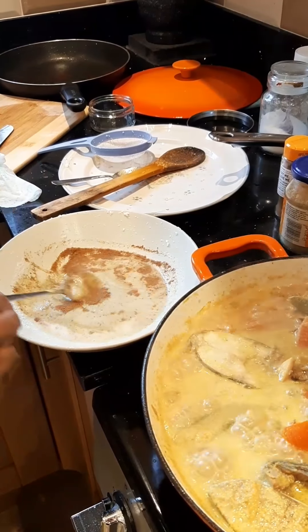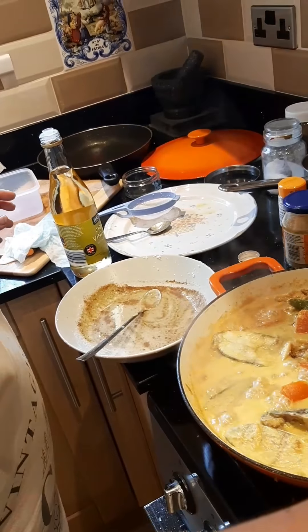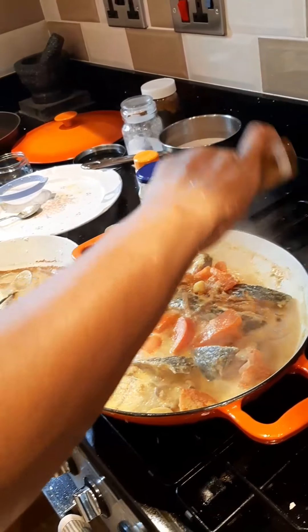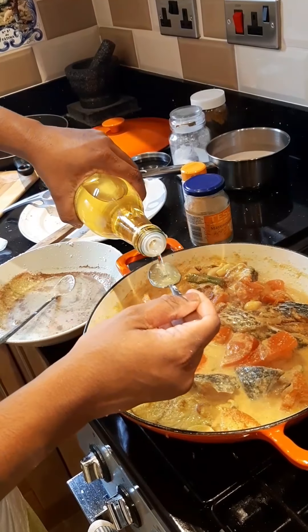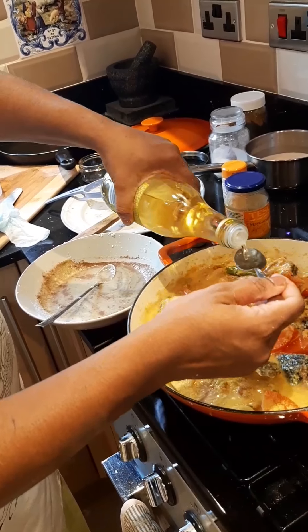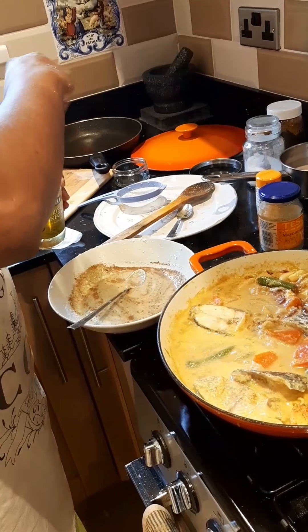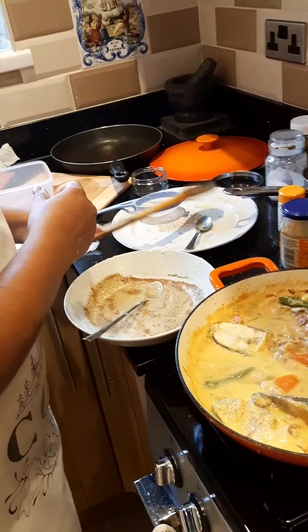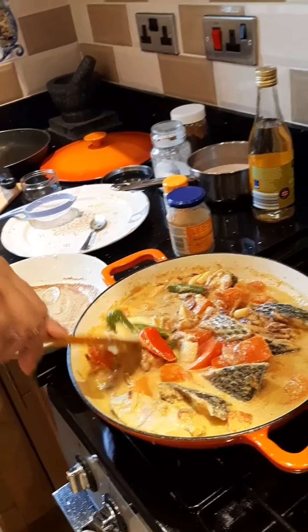Before I add the paste, one last thing: this is apple cider vinegar, another ingredient. It's very healthy, and this is a healthy dish — I haven't added much coconut oil. You don't want the vinegar to overpower — just a teaspoon, maybe two tablespoons total. Now I stir it very carefully because you don't want to break all the fish pieces.